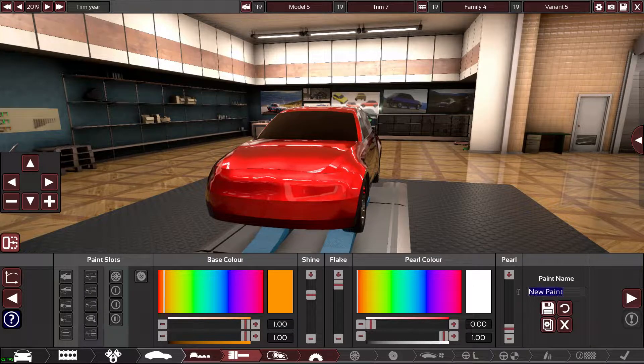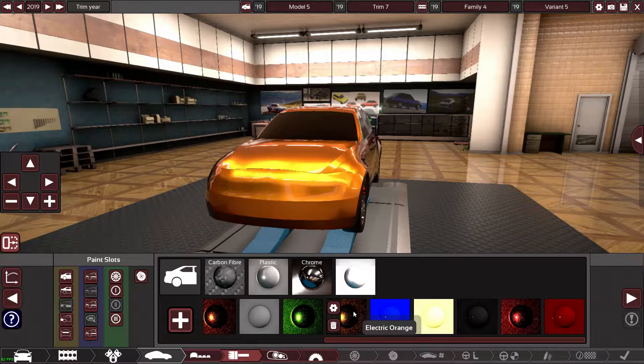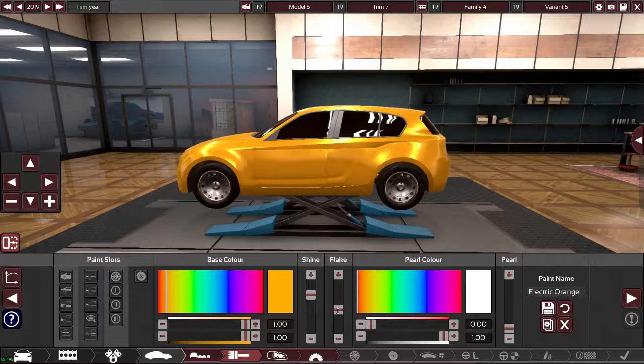I'll call it like electric orange — I think that's what they called the Focus ST orange back in the day. I nearly bought a Focus ST, fun fact. Okay, that does look a bit orange now that the factory's changed. It's too flaky.